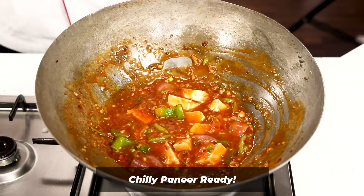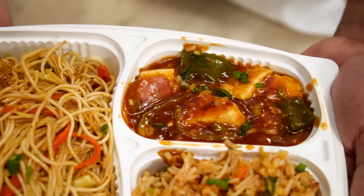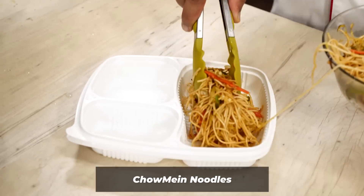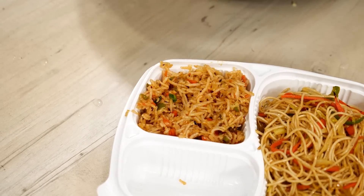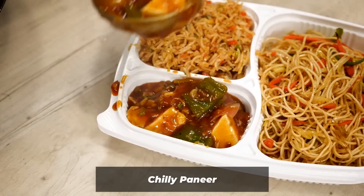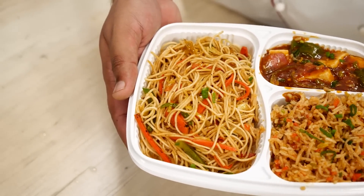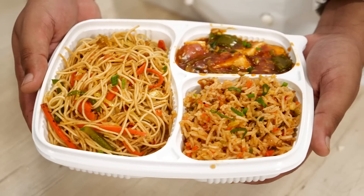Our Chinese combo meal is ready. Sometimes it is also known as Chinese Thali, but with that people also make a simple soup. If you want to see more similar recipes do comment down below so I can make more combo recipes. Here I am serving up the chow mein first — that looks fantastic. In the other portion I am adding fried rice, you can see how fluffy the rice is, and finally goes our chilli paneer. Do comment down below and share your feedback. If you liked it click the like button and share it with your friends. Subscribe to Cooking Shooking and ring the bell icon. Bye, take care.